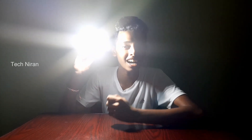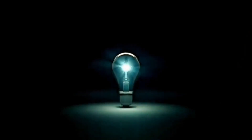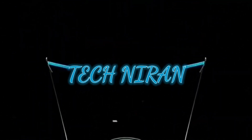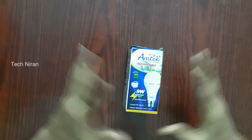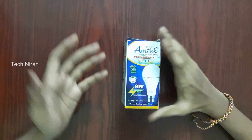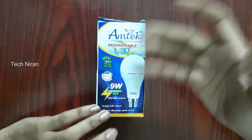We will go to the unboxing. This is the current bulb. This is the brand. It is the chargeable LED — the LED here. 85% energy saving.